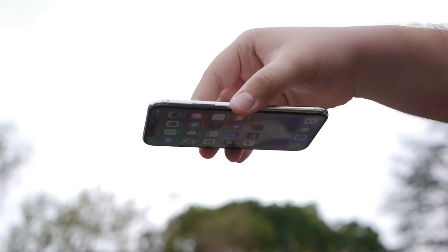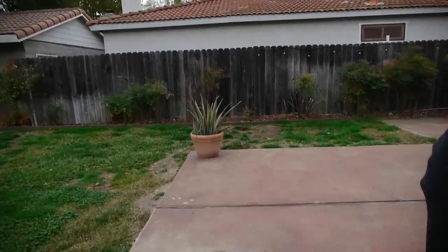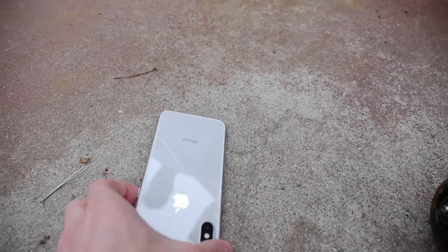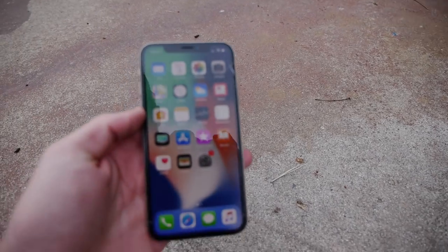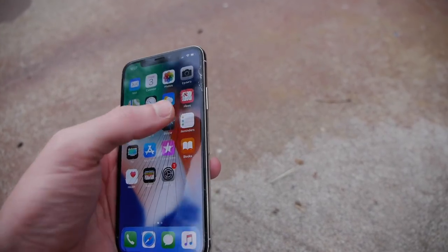And now, the iPhone X front-facing drop test. Guys, the moment of truth. Let's go ahead and do this in three, two, one. Oh man, that was flat on its front — slid a little bit. Let's check what happened. This phone is toast, guys. There are cracks all across the surface of the phone.